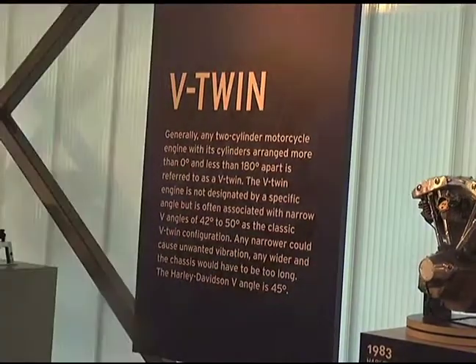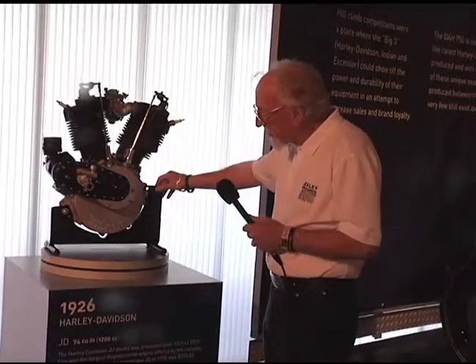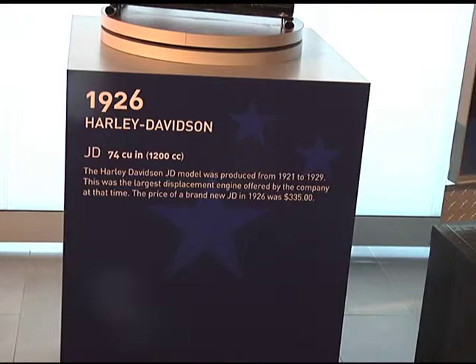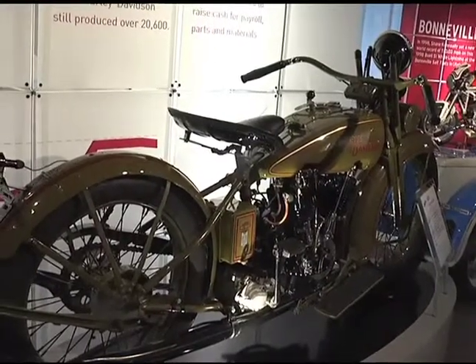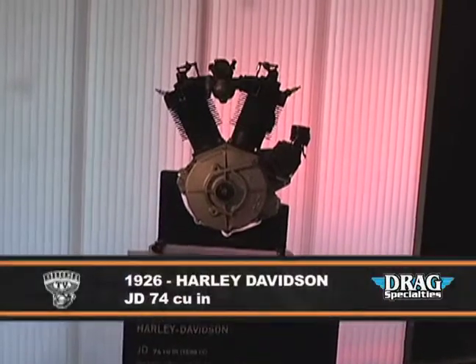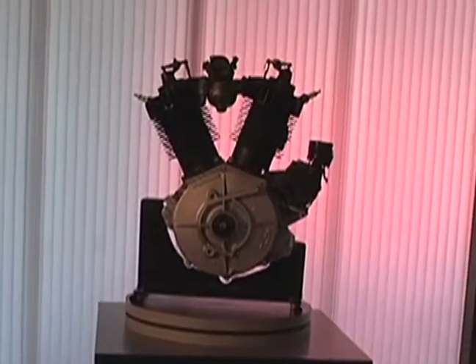We have an engine display down here which are on Lazy Susans. You can actually sit and rotate the engine and see how everything all went together in 1926. This is the JD model, 74 cubic inch. And you can see the unique carburetor system on here, where the intake manifold is actually screwed to the heads by a flange like a pipe fitting.